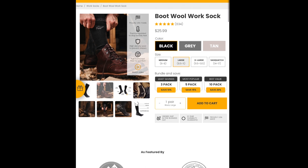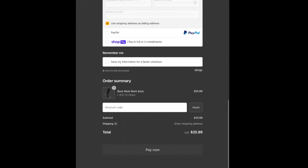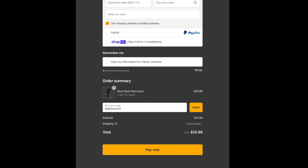Hopefully this video helps you decide on picking up a pair. You can get them at camelcitymill.com in any size you need — they have six-inch, eight-inch, or twelve-inch options and come in black, gray, or tan. Add one to your cart and at checkout enter discount code NIGHTHAWK10 for 10% off your work socks. Thanks for watching — make sure you like, subscribe, comment, hit the bell notification, and follow me on Instagram and Facebook. See you on the next one.